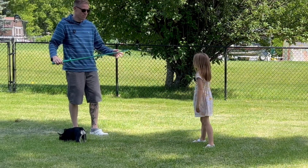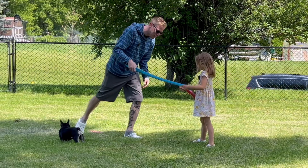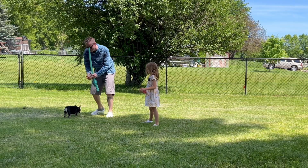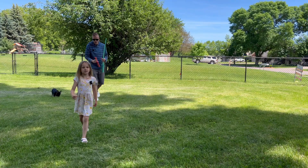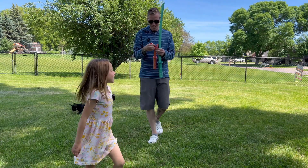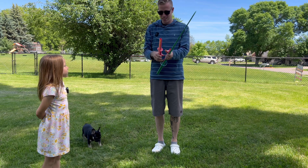Oh no. It broke. We'll put it back together. How did that break? You win. Tank's like, what the heck is this? All right, you stay here. What's the lesson? They're not very durable. Yep. What's the lesson? I guess we're going to have to 3D print a new one.